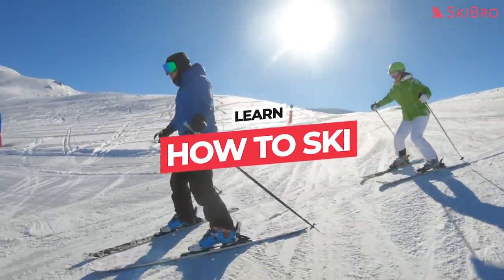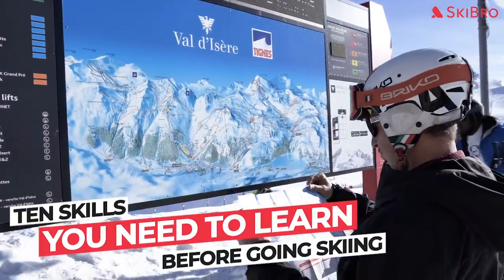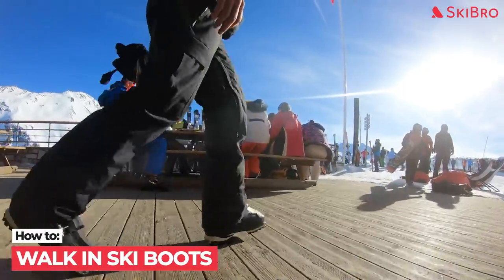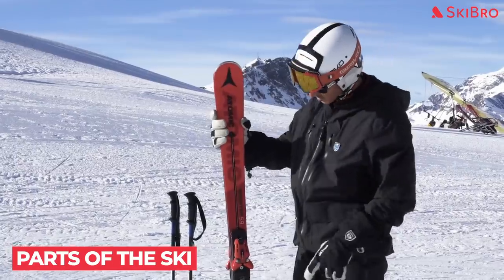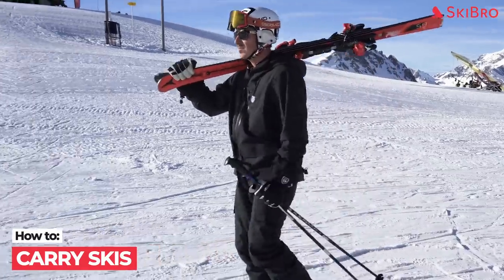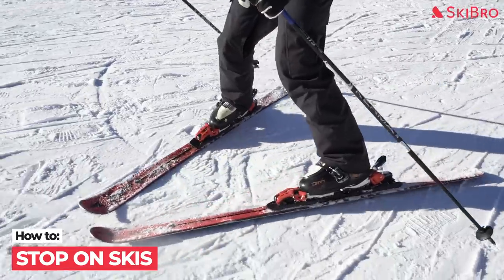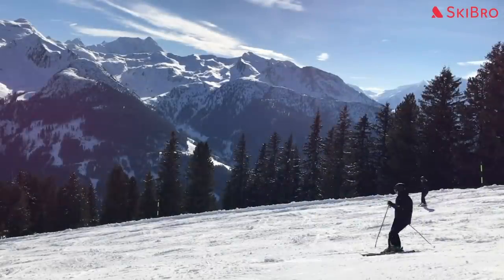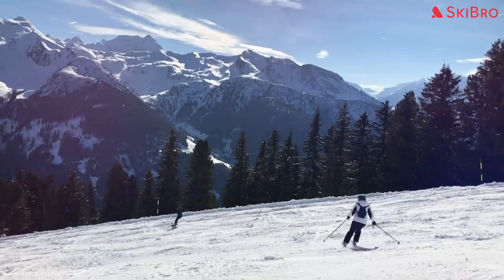Learn how to ski — the ultimate beginner's guide. In this video of the top 10 tips for beginner skiers, we'll cover how to put on ski boots, how to walk in ski boots, how to use a lift pass, how to read a piste map, parts of the ski, how to carry skis, how to clip in and out of skis, how to move around on skis, how to stop on skis, and how to use the different types of chairlifts. In just a few short minutes, you'll have all the knowledge you need to confidently take your first steps as a skier.